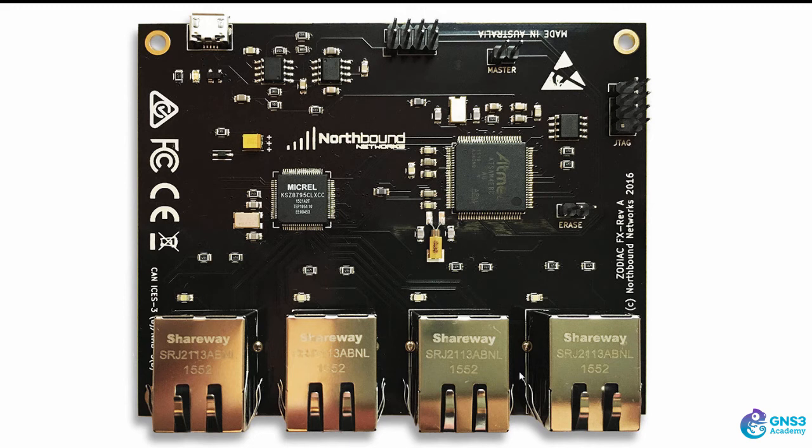It's a four-port OpenFlow switch that runs at 100 megabits per second. Ports one, two, and three are OpenFlow ports, and port four is an out-of-band port used for connections to your controller. When you cable this up, ensure that you use port four as your physical connection to your traditional network, giving you IP connectivity to your controller. Then you can connect devices to ports one, two, and three and program the OpenFlow tables on these ports to permit or deny traffic.